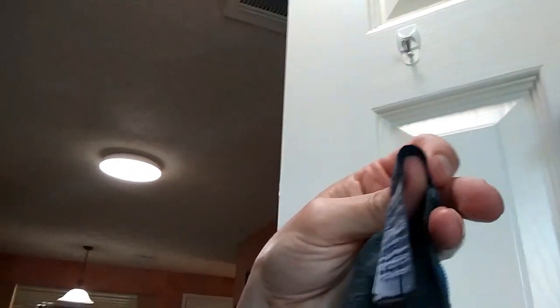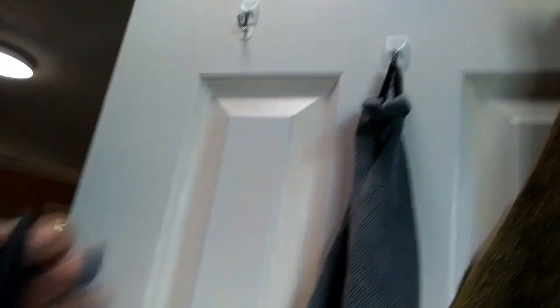One minor problem: I just bought this e-cloth yesterday, and after hanging it up and getting it down just to look it over and hang it up again, the tag already ripped. So now I have nothing to hang it from.